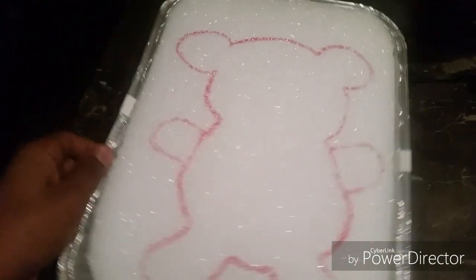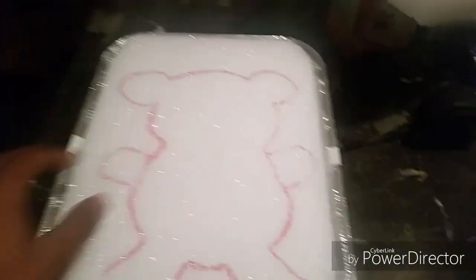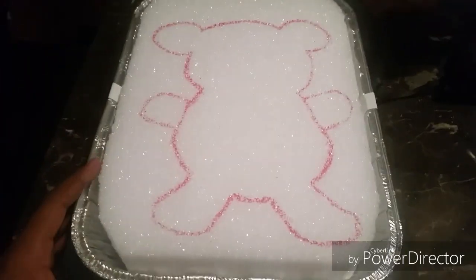Now that we have the foam cut out to fit the pan, we got the bear made. Now we're going to cut it out — cut it deep — so when we pour it in, it actually makes the bear. For the mixture, we're going to need three cups of water.